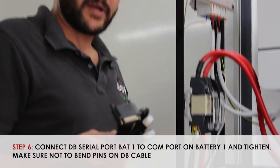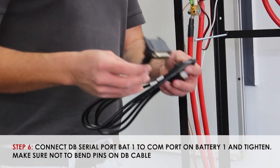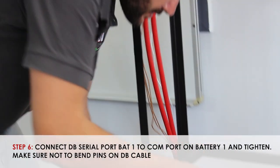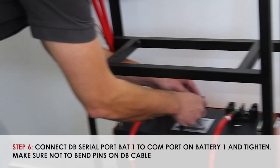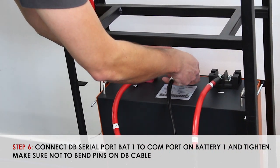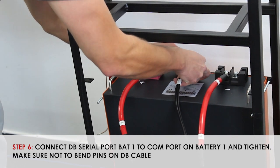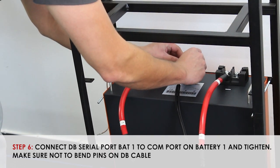You will take your BAT1 ACB lead and connect it onto your battery's COM port. Be careful to align it correctly so as to avoid bending the pins.